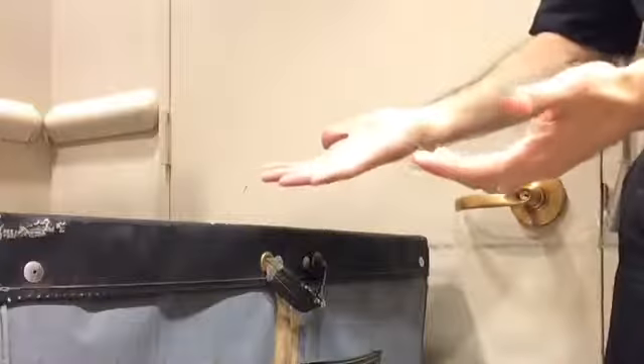Hey you, are you tired of having to find a sink and wash your hands every time this happens? If you are, then you need to get Napkin Flap. It's a flap attached to the side of the trash container to put napkins in, as the name of the product strongly implies.